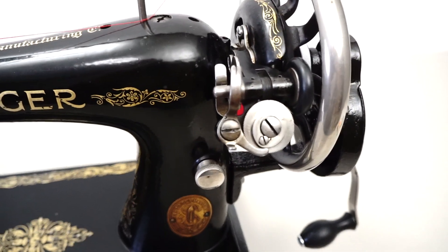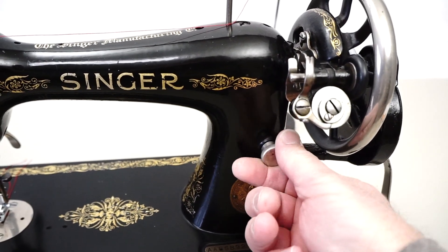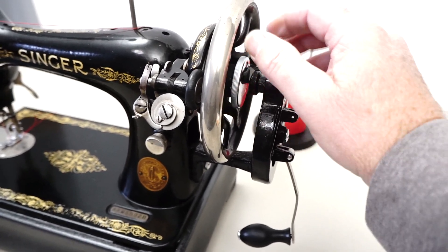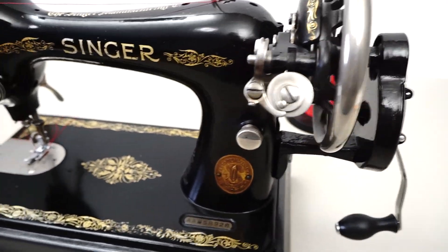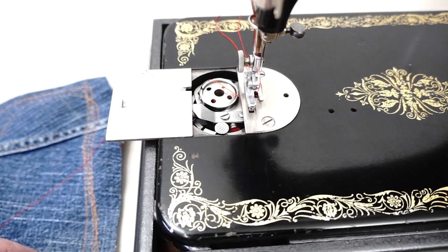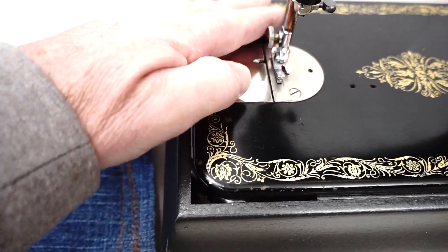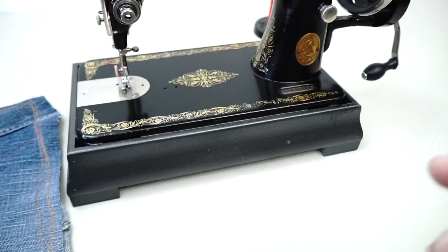A nice thing about this machine is it's really easy to use. It's got the bobbin winder right here on the front. This is your stitch length screw — you screw it in or out. You can still get your hand in here to loosen it so the hand wheel will spin freely when you're winding a bobbin, and then you can lock the hand wheel back down. It's a top-loading machine that uses a class 66 bobbin, and it's got the little knurled button here — when you want to pop your bobbin out, you just press that down and it comes right out.